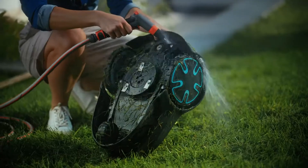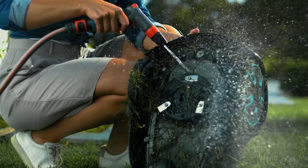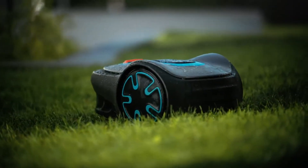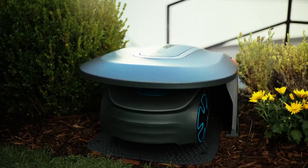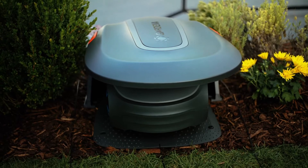The mower is still weatherproof, which makes cleaning very easy — just spray off the mower on all sides. It can take it. And as opposed to other mowers, it doesn't need a rain sensor but can work in any weather. There are also all sorts of other practical accessories available from Gardena.